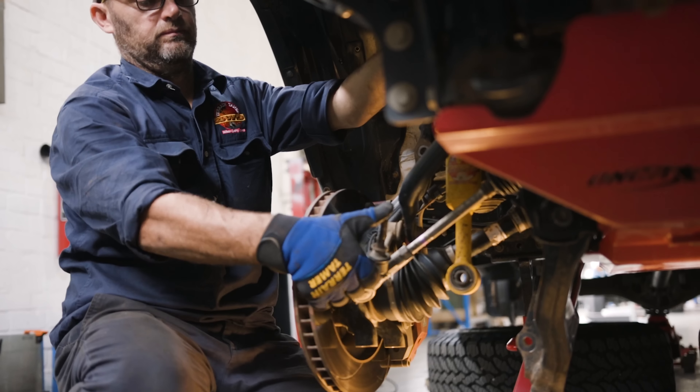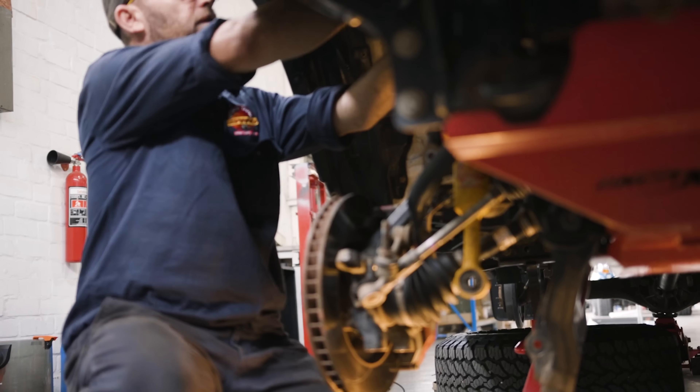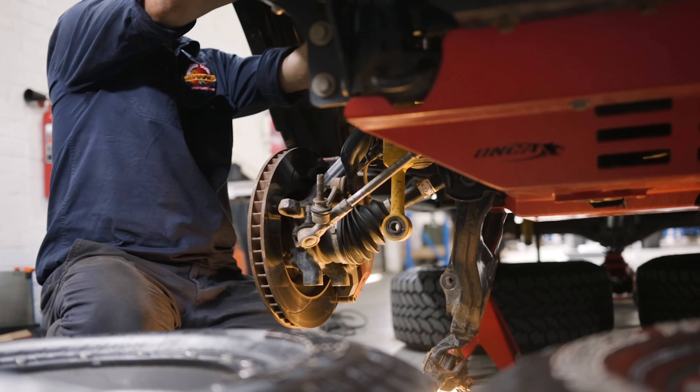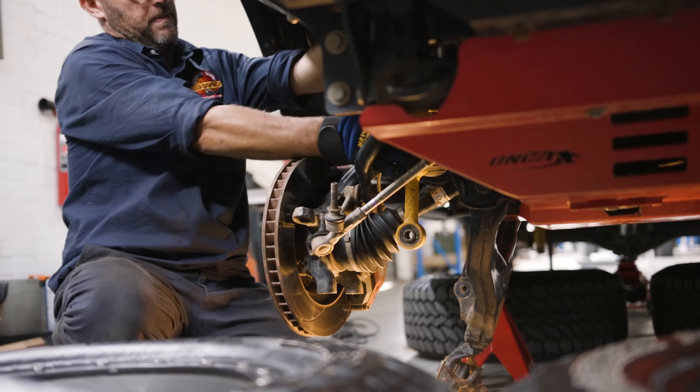So we think the steering stuff is worn out - it's done its duty, done what it needs to do. It's feeling a bit wobbly.